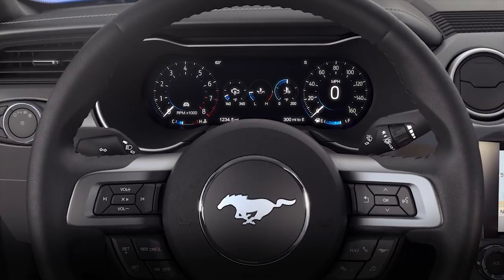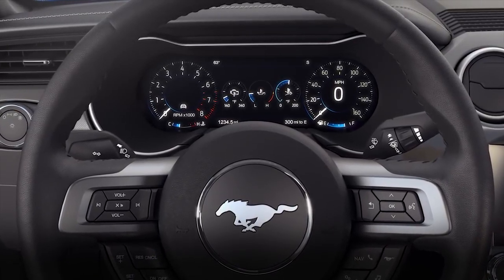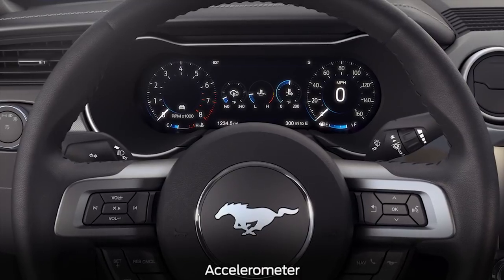Your Mustang has some cool features that allow you to view and measure your rate of acceleration and record your acceleration times. First, let's talk about the accelerometer.